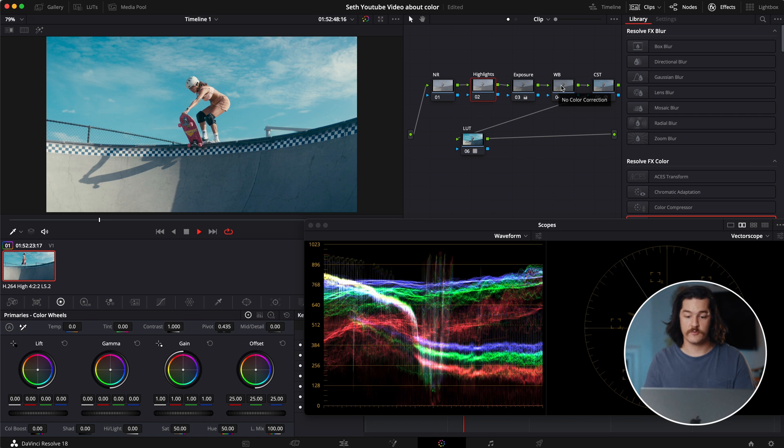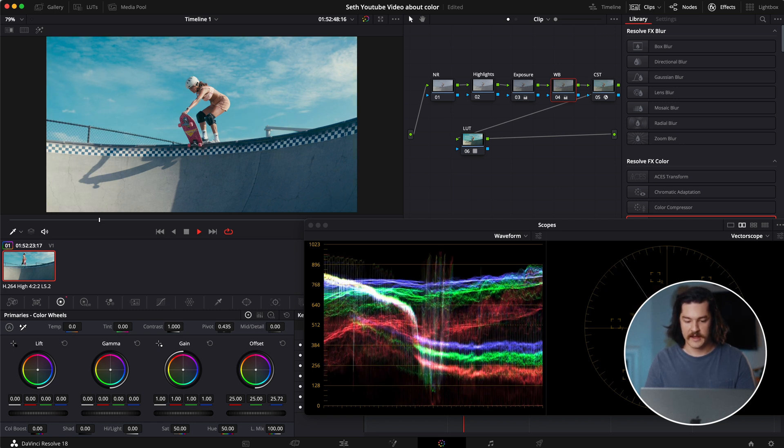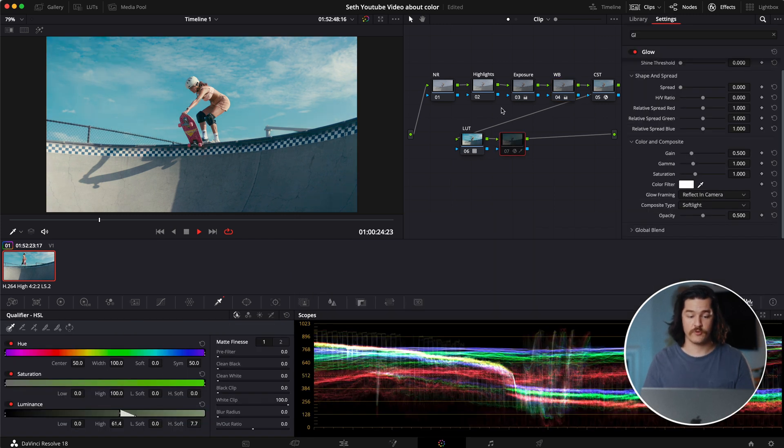Now looking at this footage, I'm realizing it's a little bit on the cool side. So I'm going to go into my white balance tab and warm it up just a little bit on the offset tab. What the offset tab is going to do is change the entire image — if I subtract blue, everything goes toward yellow; if I add blue, everything goes toward blue. This is a great starting point in order for you to build your own look after that.